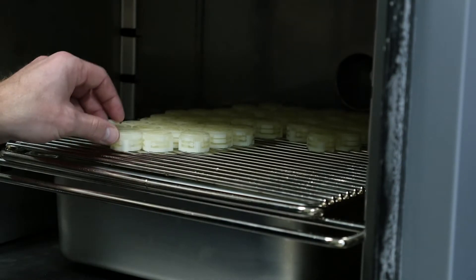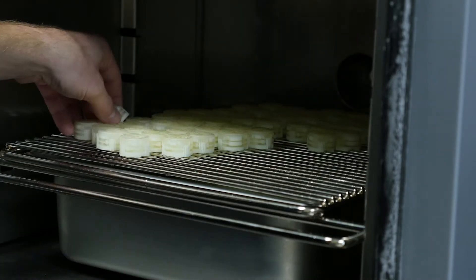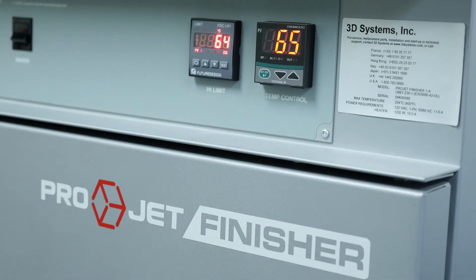Don't leave them in the freezer too long as this can affect the accuracy of your parts. The parts are then placed in a finisher oven set anywhere from 65 to 75 Celsius. I like to keep it around 65 degrees since the parts start to soften and can warp more at higher temperatures.